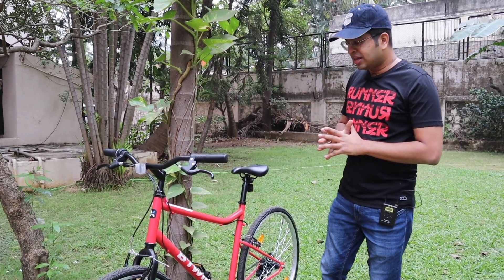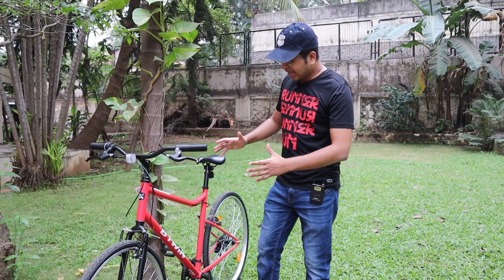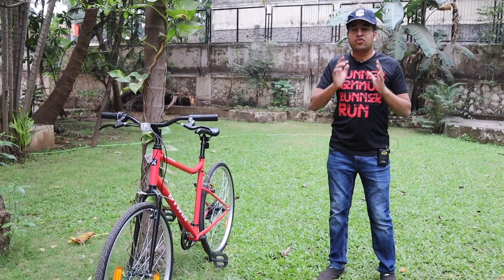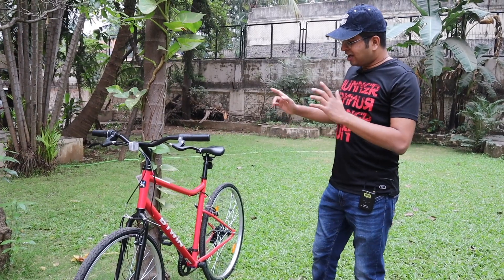Today I have brought you guys a hybrid cycle right from Decathlon. This model is Riverside 100 by B-Twin. And this is one of the most affordable gear cycles in the market, which I found in the new category. So let's talk about this cycle.